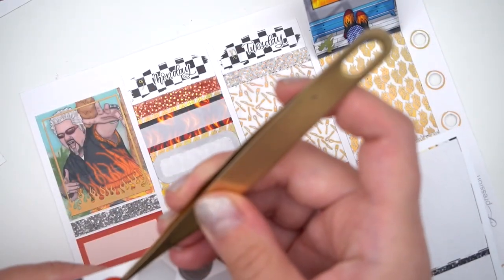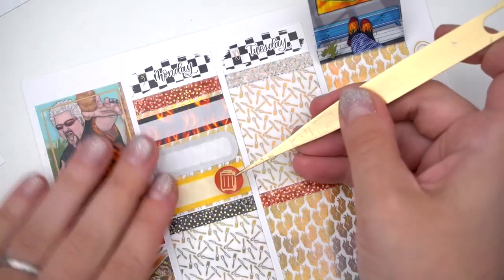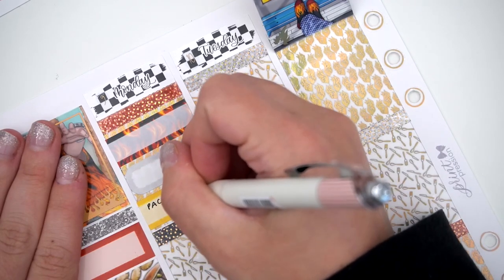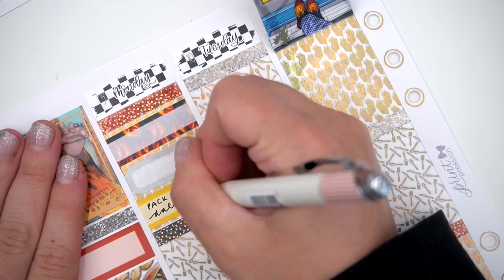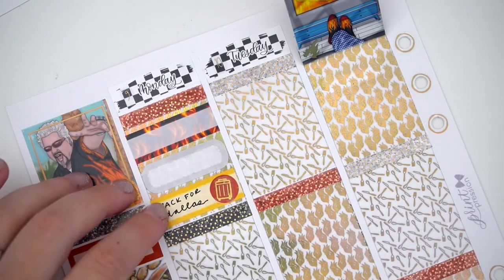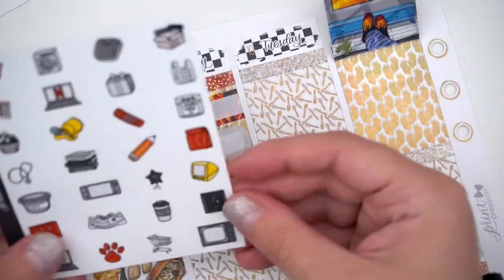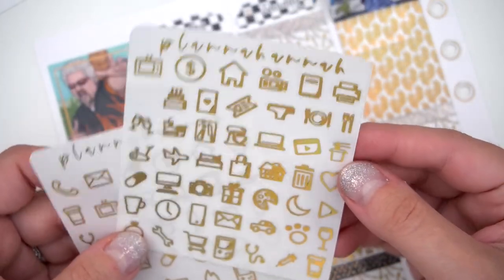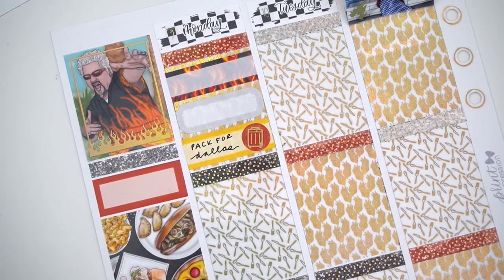Then we packed to go to Dallas, which was a bit of a wreck. I feel like the last time I went to Dallas it was also a little bit of a wreck. The drive there was kind of rough as well because Theo does not like sitting still. Lila was perfect, Bennett was perfect, but Theo was just not having it. We got to the Airbnb and it was gross.